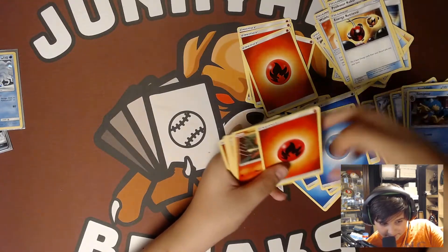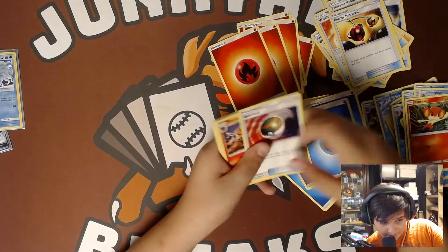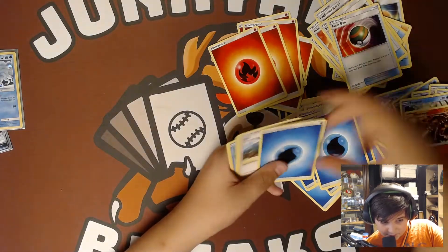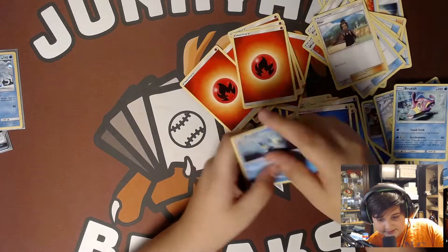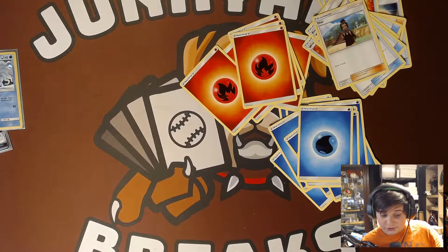Alolan Sandslash, Simipour, fire energy — missed that one — Pansear, trainer, Simsear, energy, Panpour, Heatmor, energy, trainer, Alolan Vulpix, Clawitzer, energy. And a Seedra. That is everything that you will get in this Ninetales Challengers box.